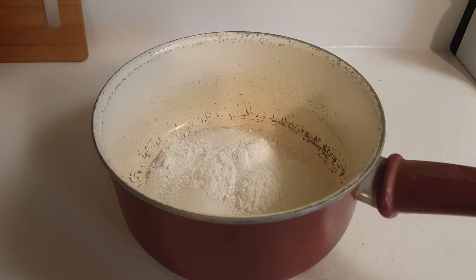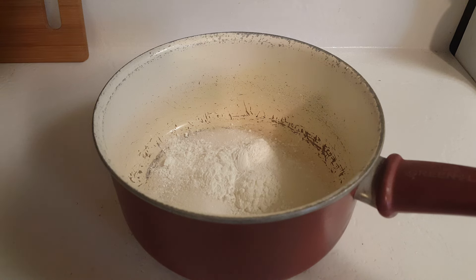Hello, it's me Robin with Simple Food Simple Life. Today I'm going to make some homemade sweet and sour sauce — this is a restaurant style sauce.